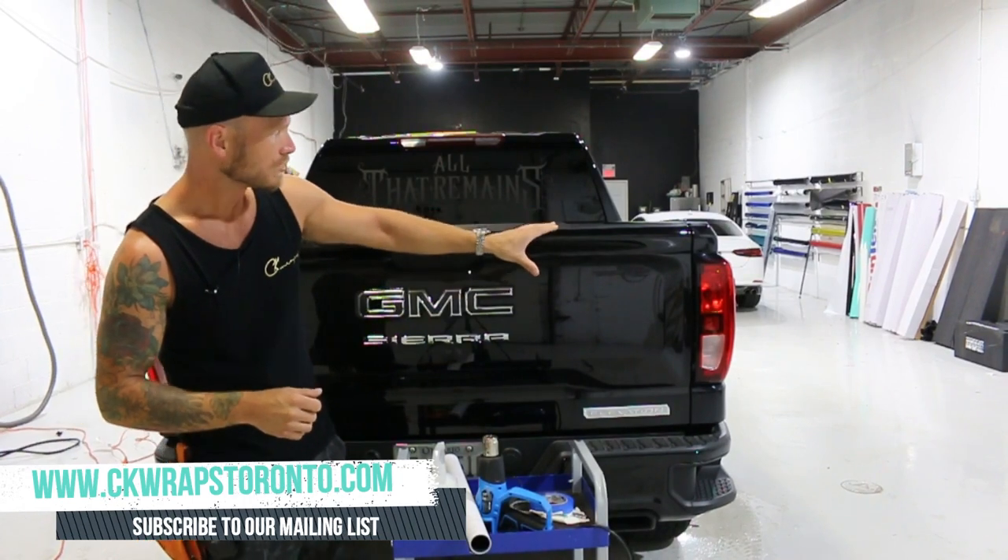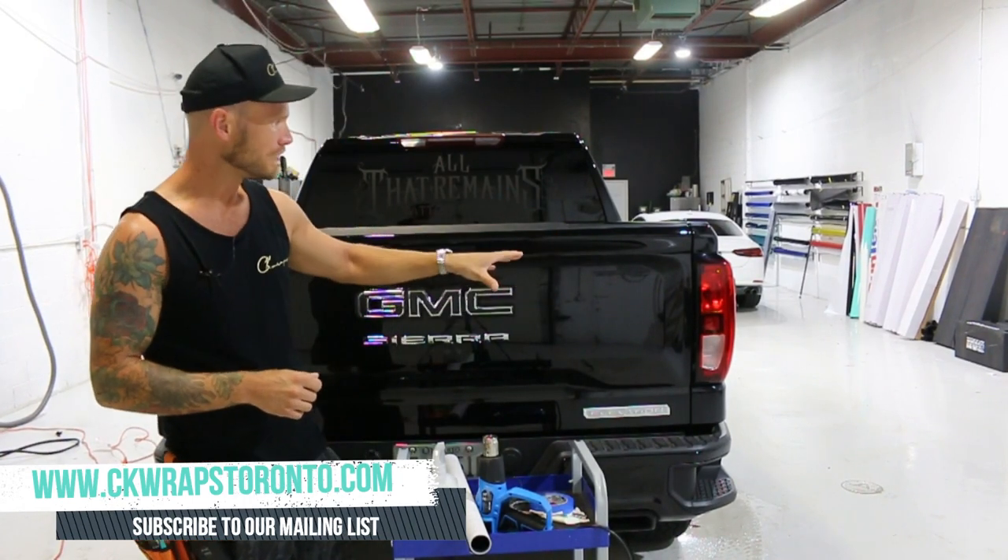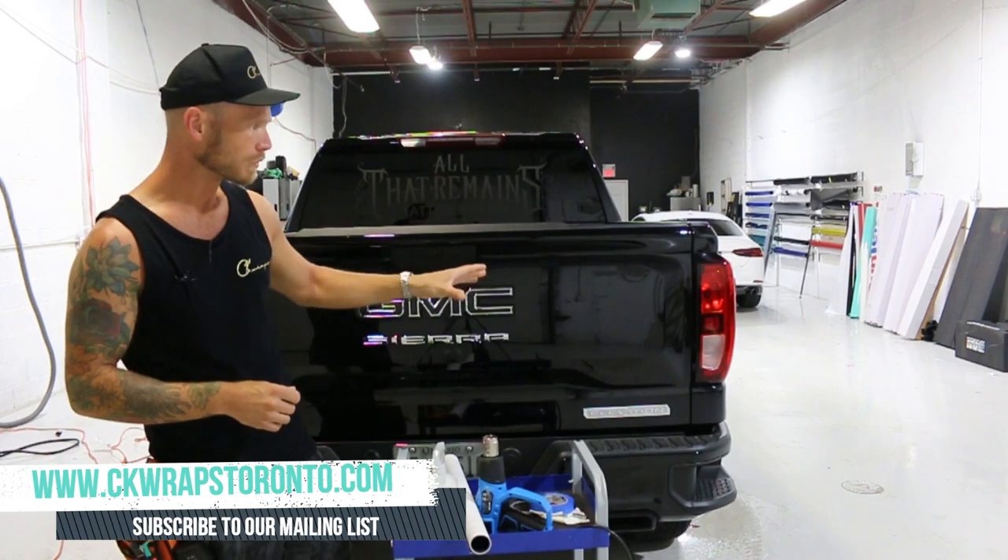Now if we just look flat on at these tail lights, they look pretty flat. There are a couple of different things about these tail lights which I'm going to run through.